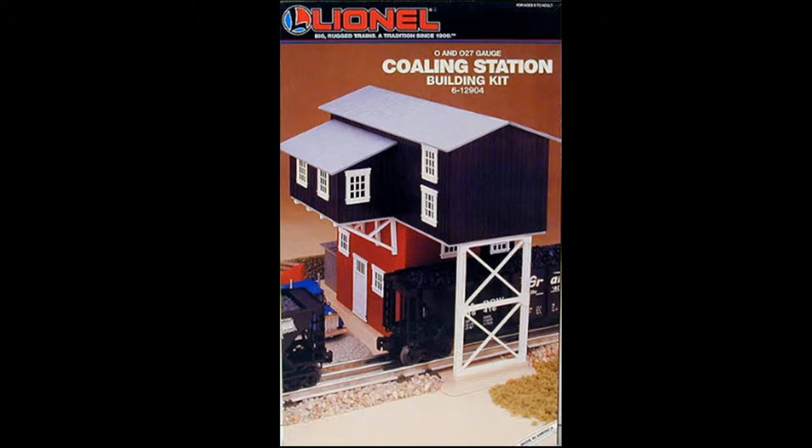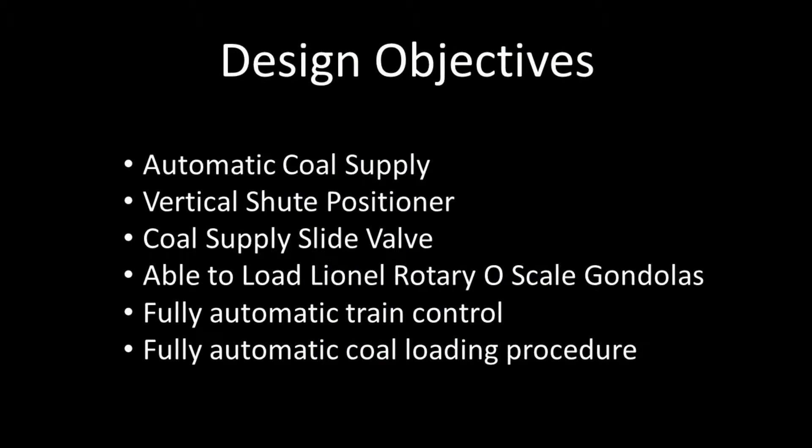The design objectives are to have an automatic coal supply, vertical chute positioner, coal supply slide valve, able to load Lionel Rotary O-Scale Gondolas, fully automatic train control, and fully automatic coal loading procedure.